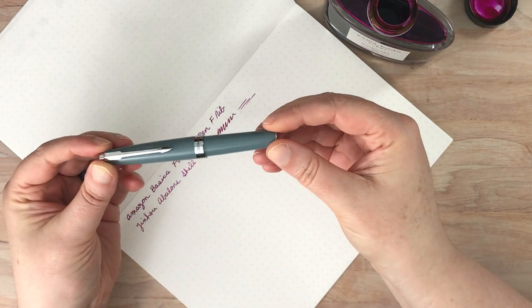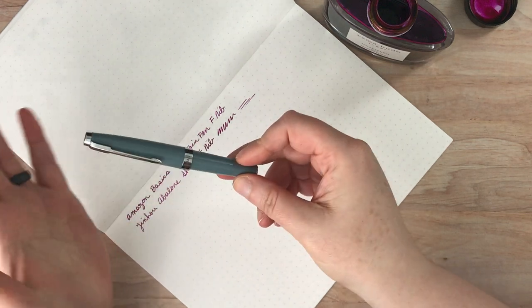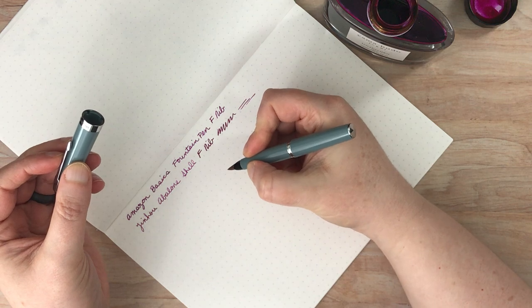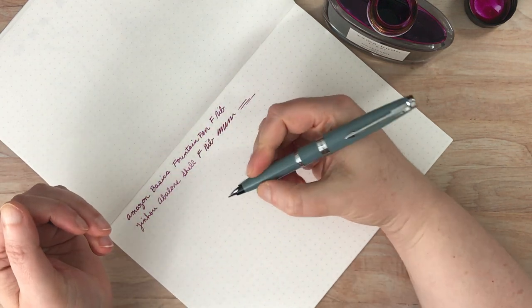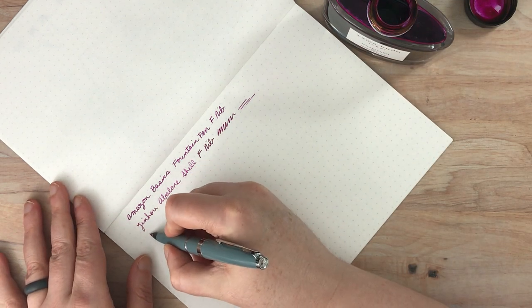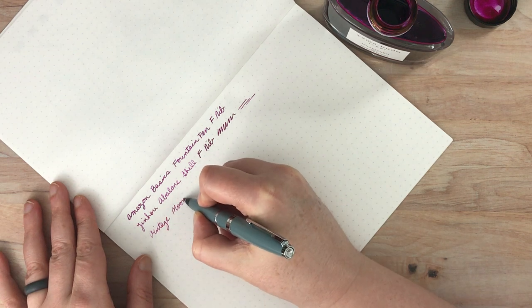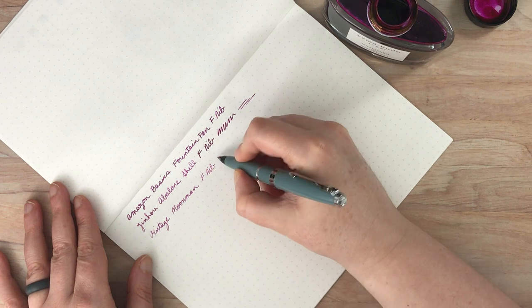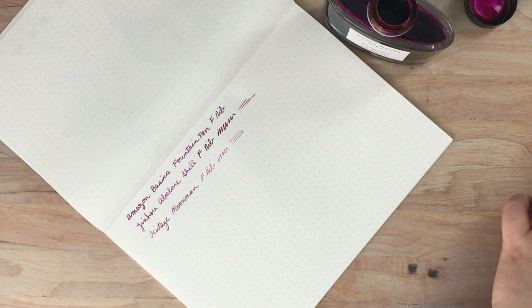This one is a vintage Moon Man pen that I got off of eBay — super duper cheap. These are just really cheap pens with a little hooded nib. Because it's so small, it's a mini pen — it'd be hard to write with unposted, so I'm going to go ahead and post it. It actually feels quite good posted. So this is a vintage Moon Man, and this one feels much scratchier than the other two. I believe this is a fine nib. I got that one because I was thinking about looking into mini pens, but given this test, I'm not sure I'm a fan of that nib — it's just kind of scratchy.